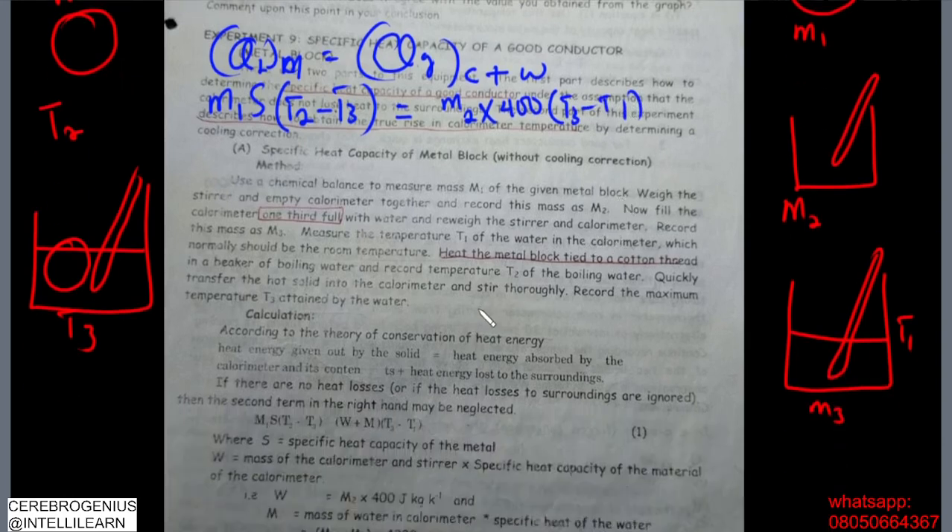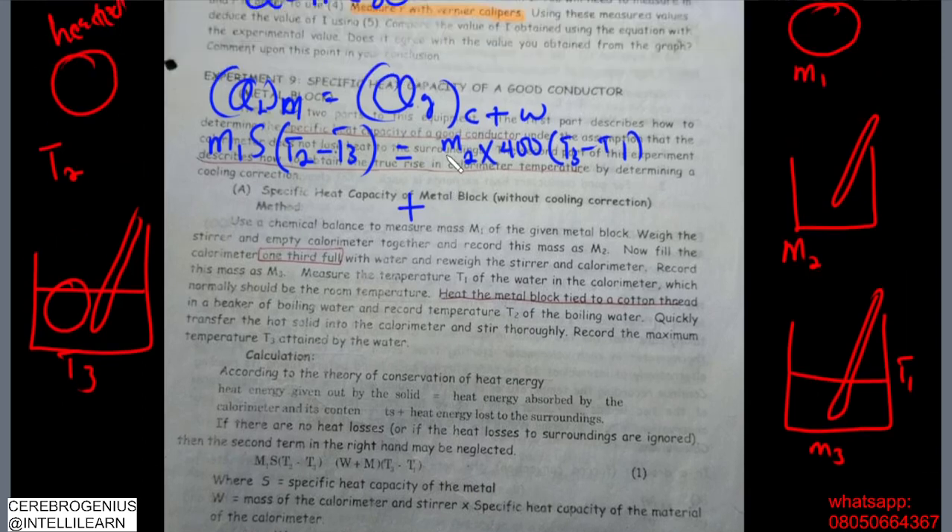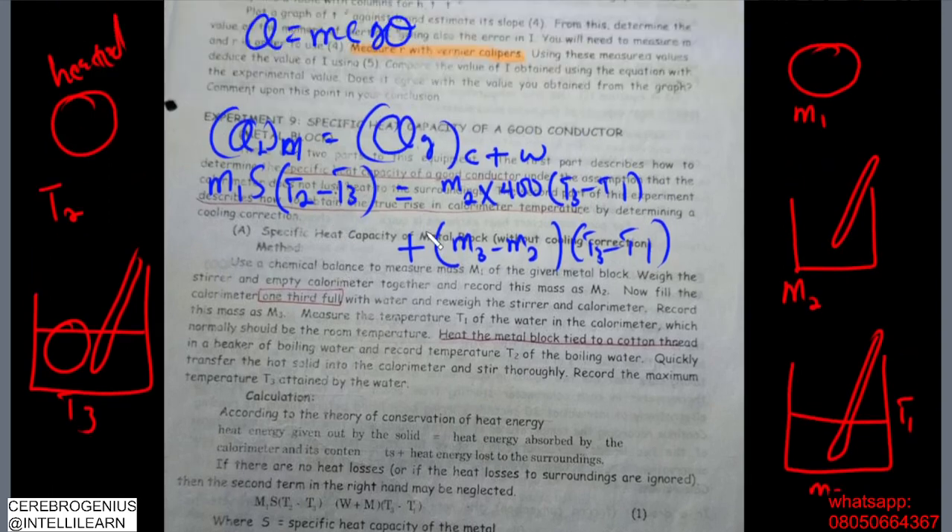For the water, the mass of water is m3 minus m2, because m2 is the calorimeter and stirrer without water, and m3 includes water — so m3 minus m2 gives the mass of water. The change in temperature for the water is also t3 minus t1. We already have all these values from the experiment, so we input everything into the formula and solve for s.